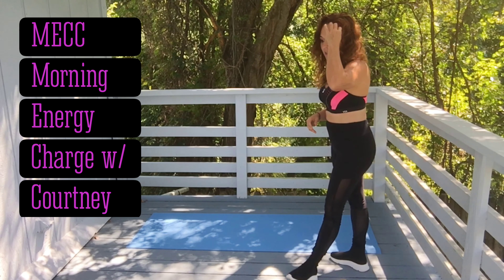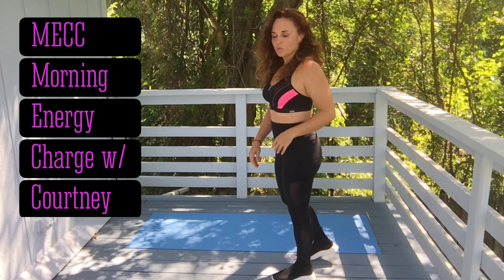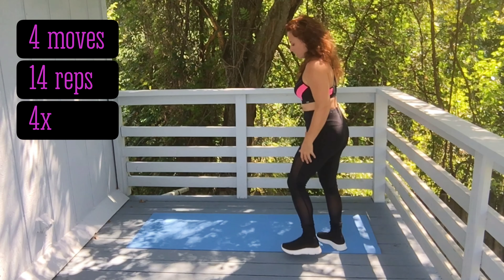Good morning, welcome to 75 Fitness Mick Morning Energy Charge with me, Courtney. Like all my morning energy charges, we have four moves, 14 reps, and I want you to go through the set four times. We will focus on the core this morning and let's get started.